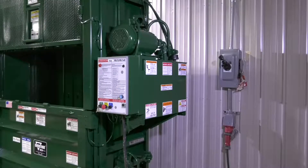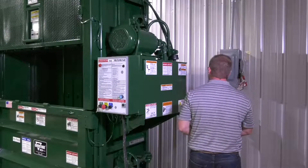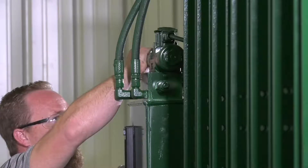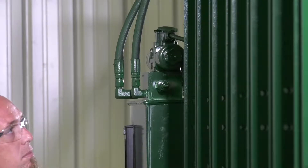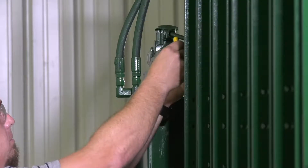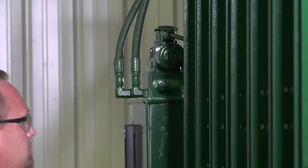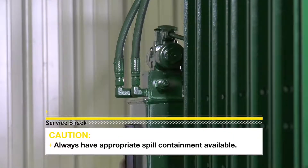Stored hydraulic energy must be removed from the baler's hydraulic circuit for a complete lockout tagout. Make sure that energy is relieved by manually depressing the solenoid valve pin located in the center of the end of the coil on the directional control valve. Keep in mind that de-energizing the hydraulic circuit does not prevent hydraulic fluid leaks due to gravity, so always have the appropriate spill containment available.